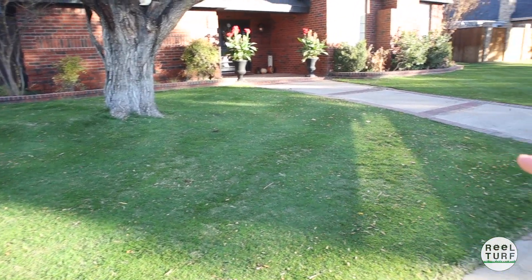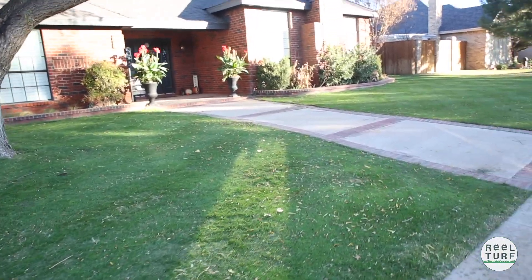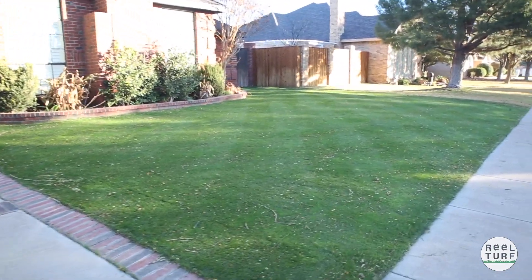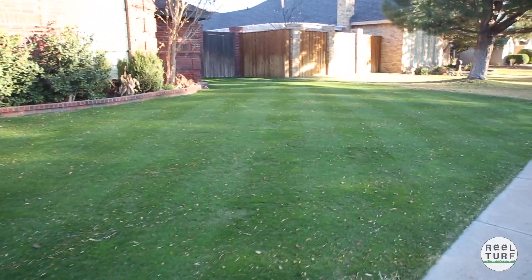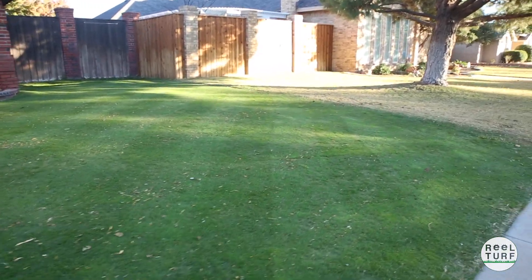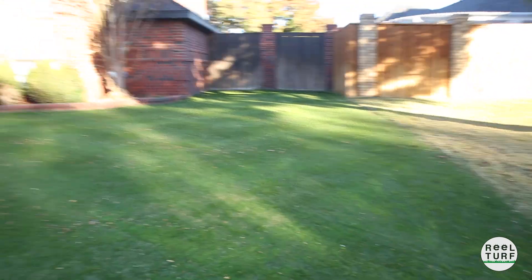You can see all the bare areas that I pointed out in the last video — they've all filled in from that overseeding of that extra 10 pounds that I had. This side looks really good. We've mowed the checkered pattern in last night, stripes are looking really great, and everything has really filled in over here where it was really thin a few weeks ago.